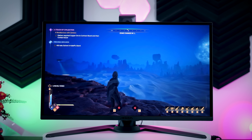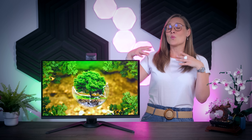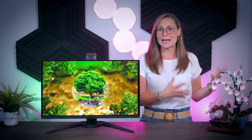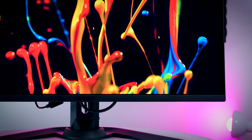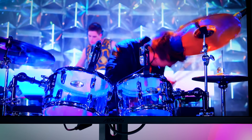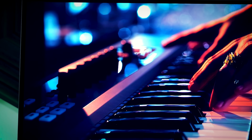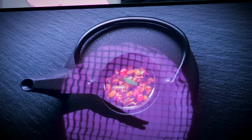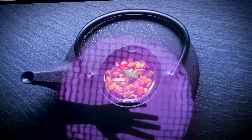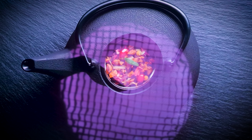Just like other QD OLEDs, this monitor has a proper glossy coating. Whether you should go for a glossy finish or a matte one depends completely on personal preference. Glossy coating makes the colors pop even more and gives a stronger first impression, but glossy panels can be very annoying if you have strong light sources directly behind or above you, because it reflects everything really well. Both QD OLED and W OLED panels are best used in dark or dimly lit rooms.